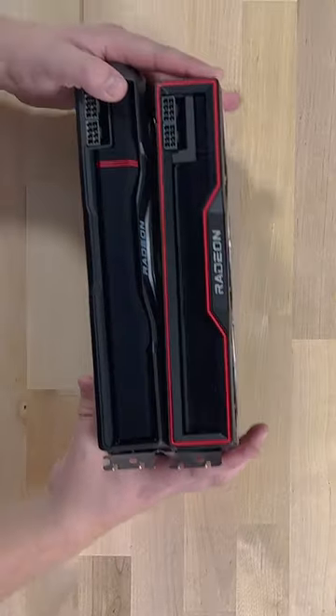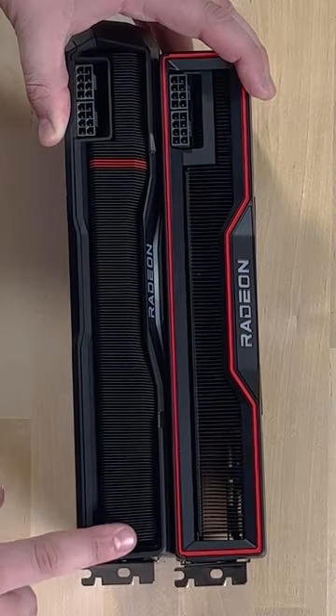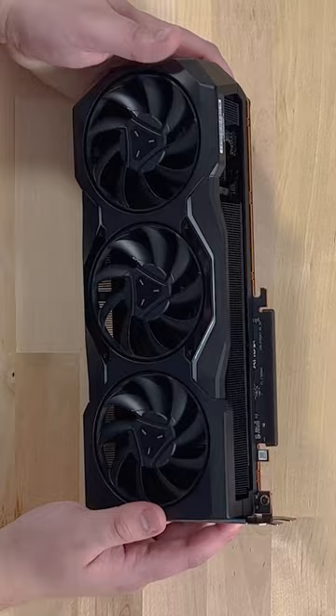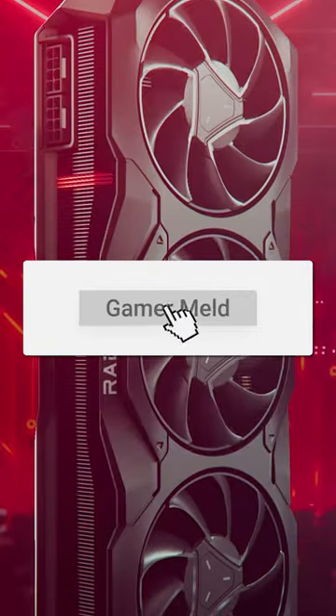When compared to the 6900 XT, it's only a little longer. The fins are more dense but the width is around the same, and there's still only two 8-pin power connectors, so you don't have to worry about the new 16-pin connector. Ultimately I think it looks pretty sweet, but let me know what you think in the comments below.